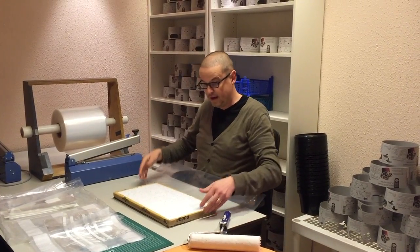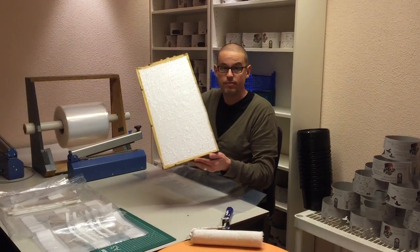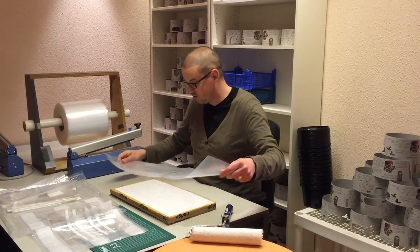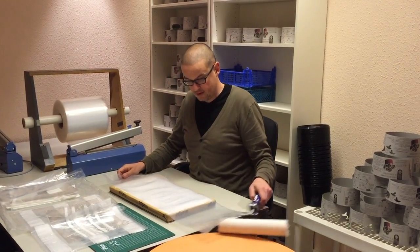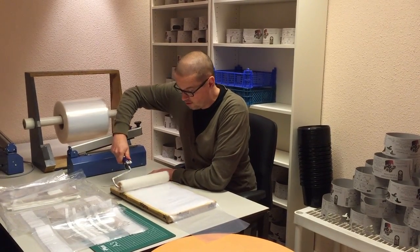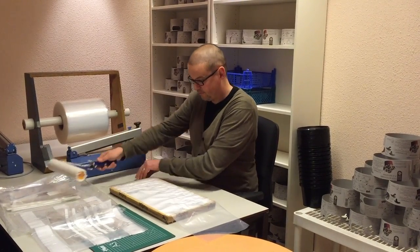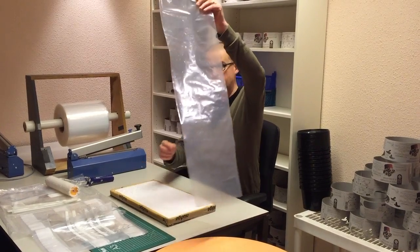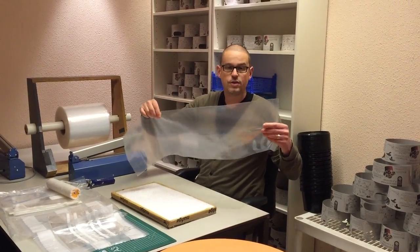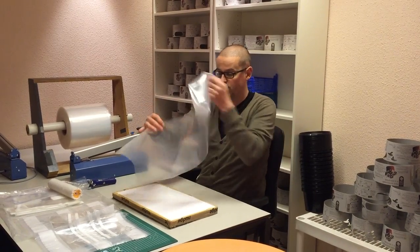To make the bag breathable, we have made this special nail bed with nails sticking out. Place the bag on it, use a good old roller, get it off, and voila! A do-it-yourself puncturing machine to make breathable holes.